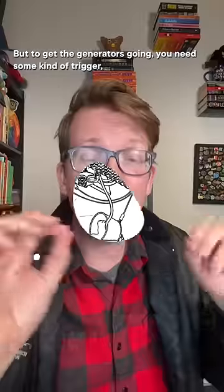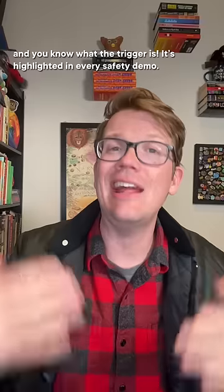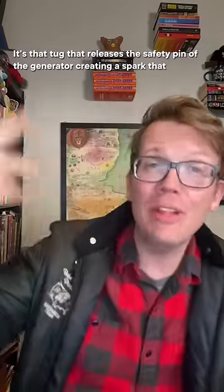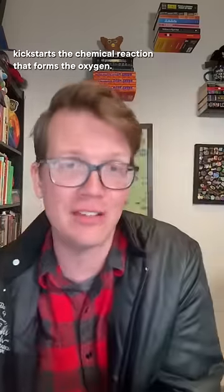It's not there, but we can make it. To get the generators going, you need some kind of trigger, and it's highlighted in every safety demo. To start the oxygen flow, pull the mask towards you. It's that tug that releases the safety pin of the generator, creating a spark that kickstarts the chemical reaction that forms the oxygen.